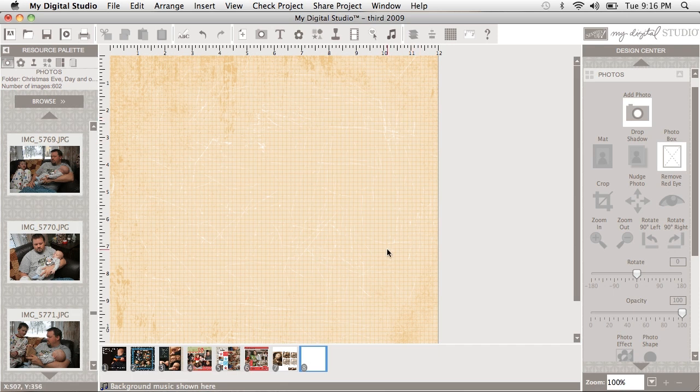I've started with my background paper that is the Right Stuff add-on that you can purchase at stampinup.com for this designer paper, and now I want another designer paper layer on my page.